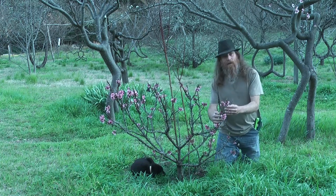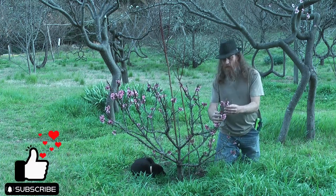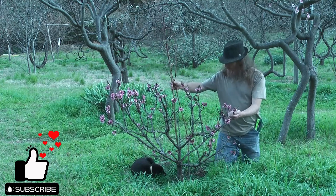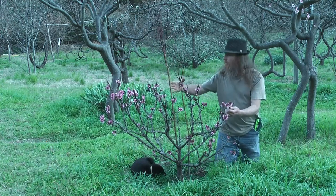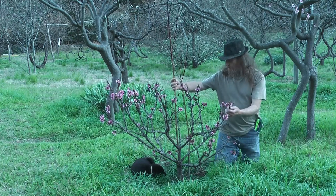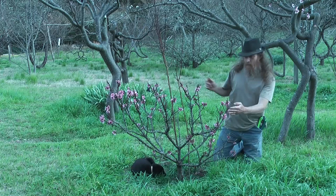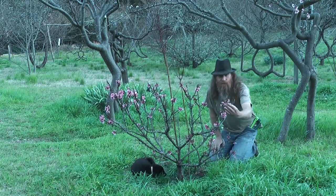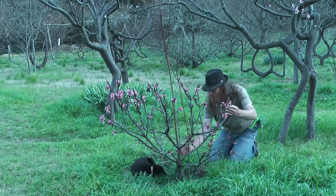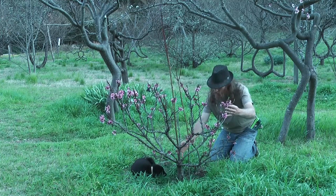This is a dwarf nectarine we planted four or five years ago. One of the things to be aware of is the rootstock, which is peach. The reason they put the dwarf nectarine onto peach stock is because the rootstock of peach has much stronger roots.